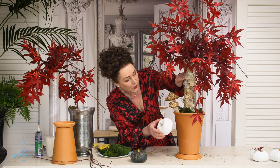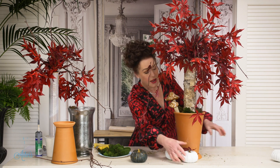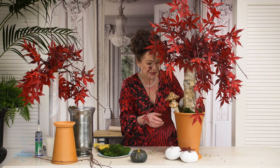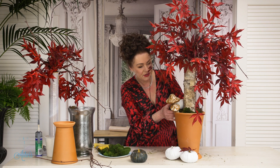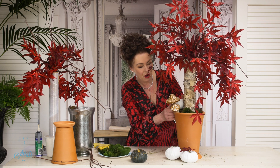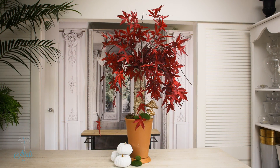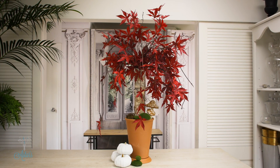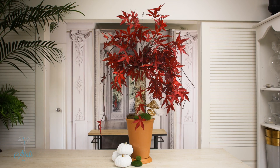The white pumpkins reflect back into the branches beautifully — they can just sit up in there or to the side, however you like. So there we have a quick and easy tree that can be used for fall and Thanksgiving. I'll come back and show you how to make this into a Christmas tree as well. I hope you've enjoyed this — I've enjoyed sharing it with you and I look forward to seeing you again another day.